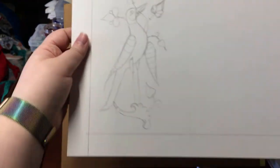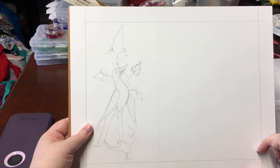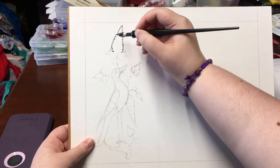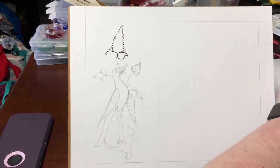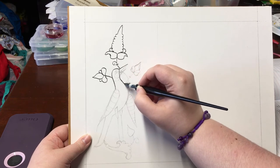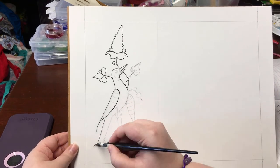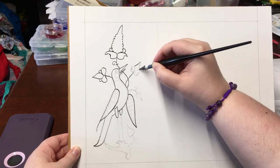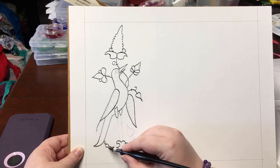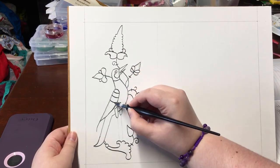Inking in your sketch lines can be a bit scary — this is where things start to get more permanent. Some scribes like to use dip pens, others like cartridge pens, and you can also find fine-tipped black markers that work too. It all depends on your comfort level and what you have available. Trace over your sketch marks — less is better to start with. Start with light lines and add thickness later. You want to pull your pen towards your hand; if you try to push it forward, the tip will dig into the paper.